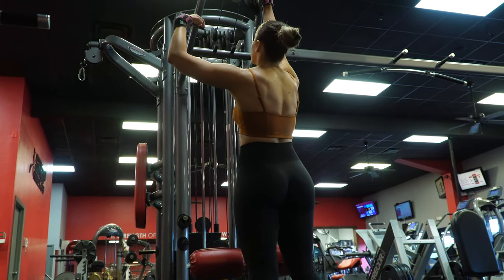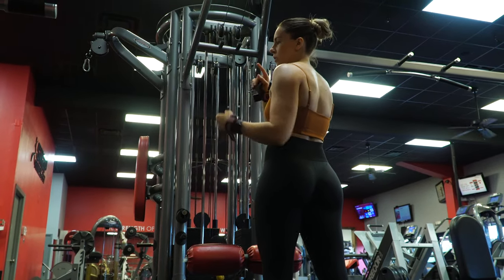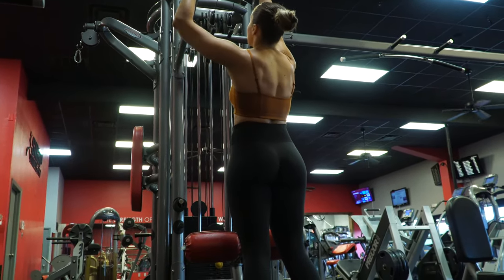Next up we have a closed grip pulldown. If your gym doesn't have this attachment, you can use a rope, you can use a closed v-bar — whatever your gym has. My gym has this and I love it.